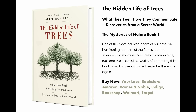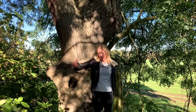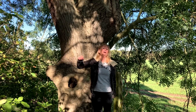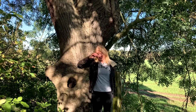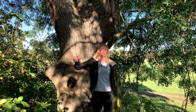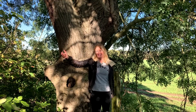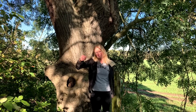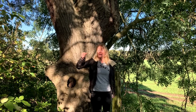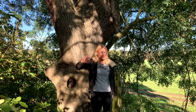Peter Wohlleben is the author of the hugely successful The Hidden Life of Trees, now also available on Netflix. He really brought to the fore that trees can communicate with each other — when another tree is struggling for food, a tree will help it by sending food via the mycorrhiza. Recent research found that if a caterpillar starts nibbling a tree's leaves, the tree can send out certain odours that attract birds, which then come and eat the caterpillars. Fascinatingly, a tree can even tell the difference between the saliva of a deer and a caterpillar.